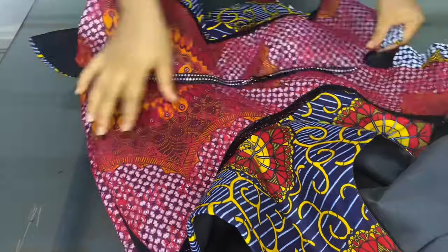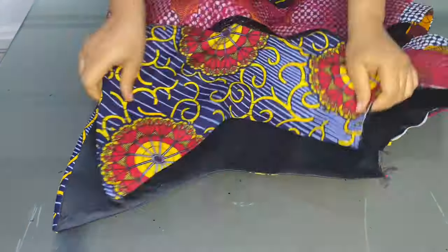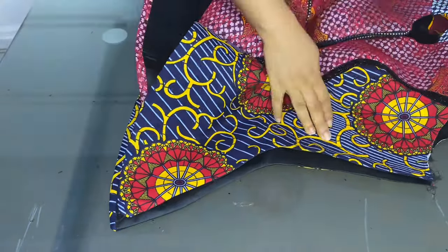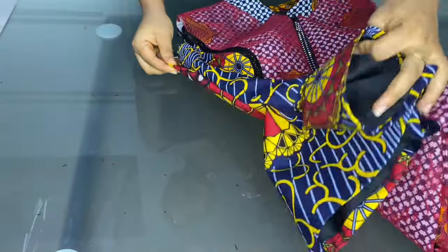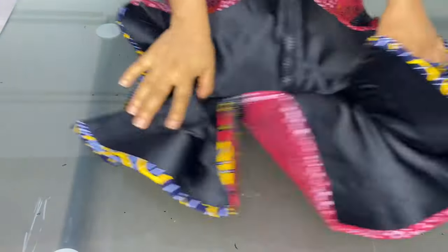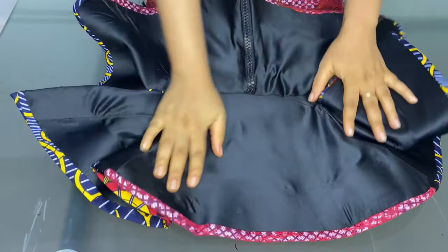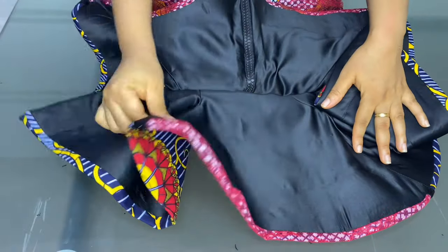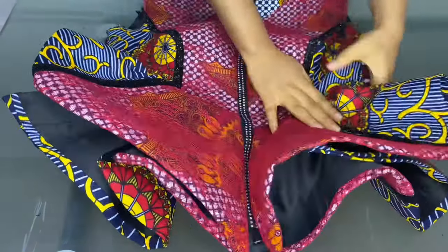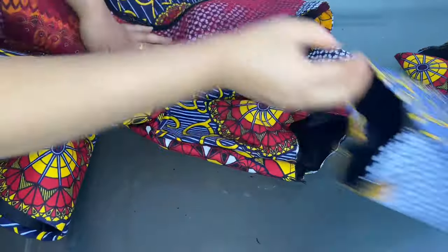After that, the next thing is to join the sides together. We are done joining the sides together — this is what it looks like. The inside also looks very neat; you can't even tell where it was sewn from. Everything is giving neatness and luxury vibes. We are done with the front — the last thing remaining is to fix the sleeves.